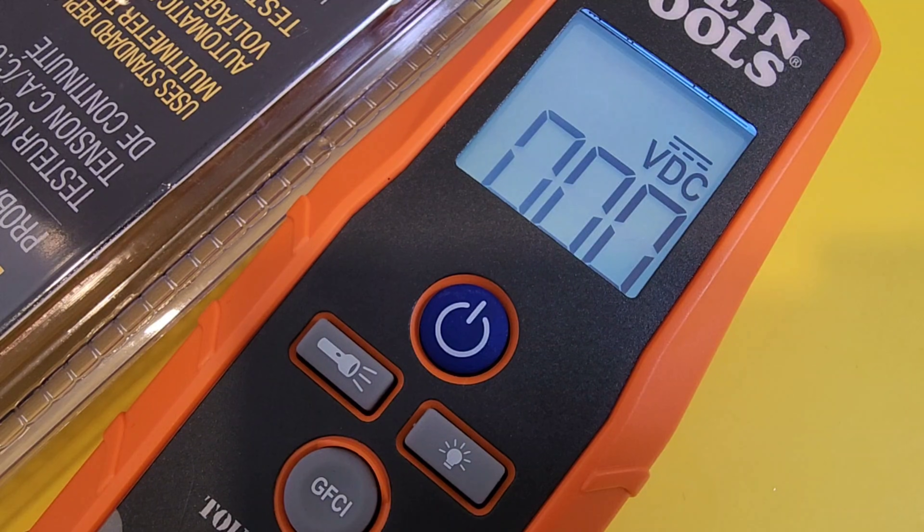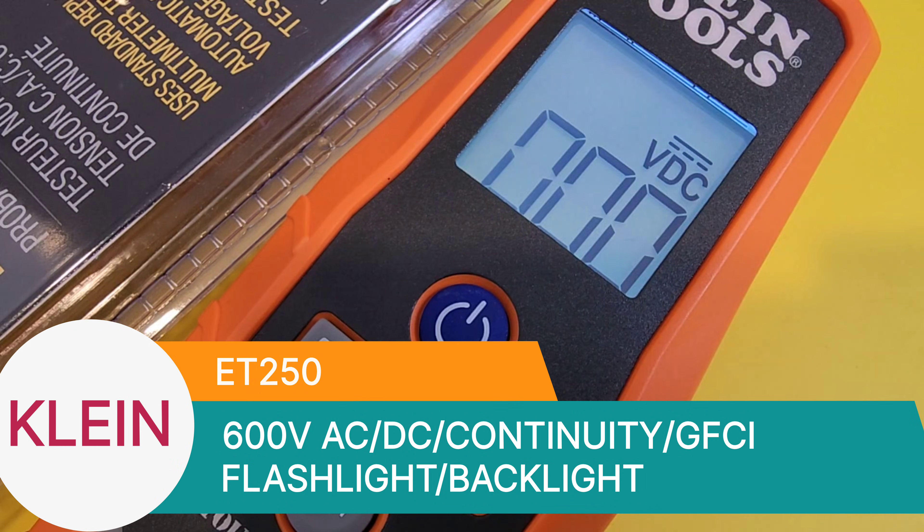Welcome back to Keep On Testing. Thank you Klein for supplying us with all these amazing tester instruments. You guys rock. Today in the spotlight, the ET250, a very sublime multimeter.